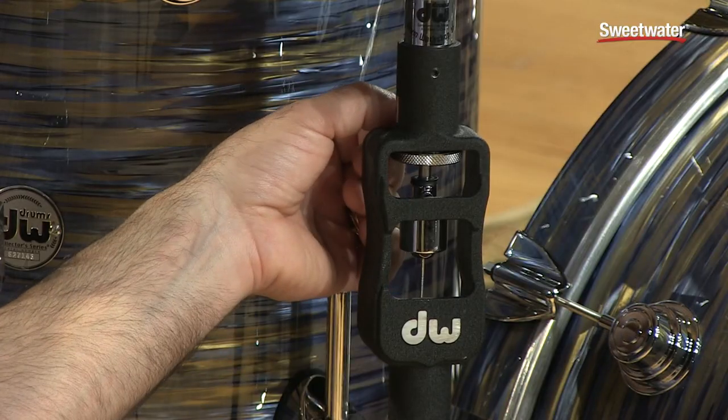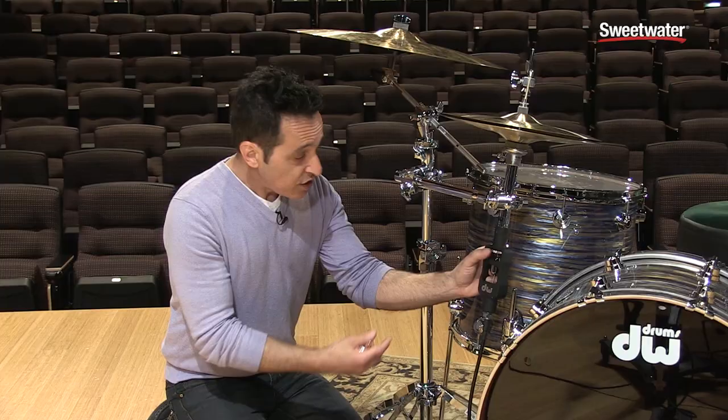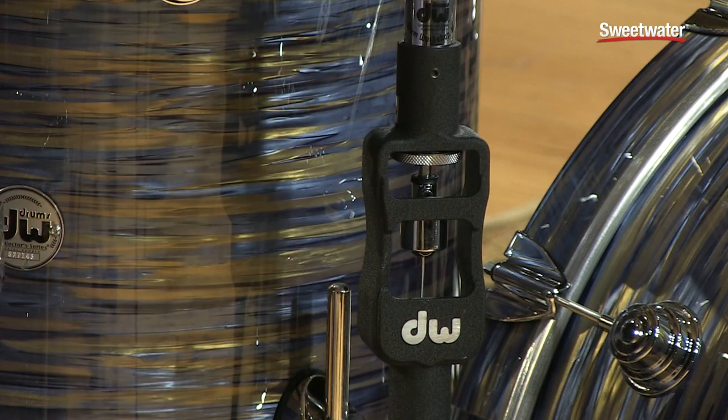Right here is where you adjust the spring tension of your remote hi-hat stand. It's very easy to do. There's a locking screw on the back right here — you loosen that up and it sets this piece free. You just adjust it to wherever you feel comfortable; it makes it either harder or easier to play. Once you get it where you like, lock this screw down and it stays in place. Really simple and easy to use.